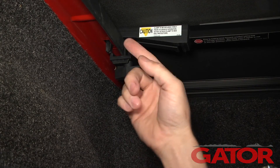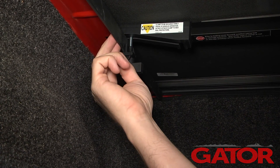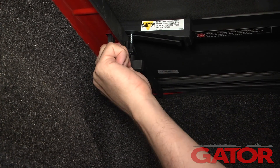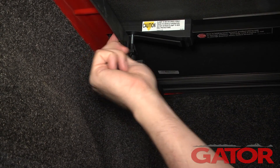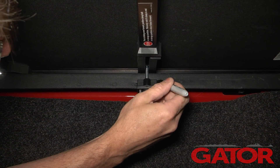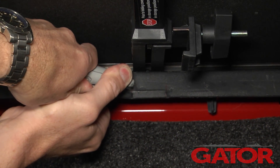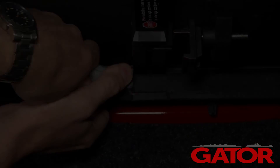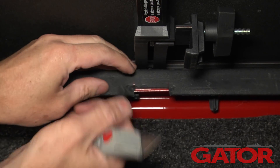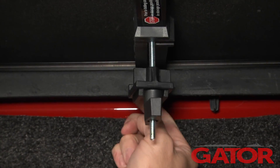Once we get into position, because this bed cap is a plastic cover over top of the metal bed, if that bed cap protrudes down below the level of the metal bed, we're going to need to mark on either side of the clamp and trim a little bit of the plastic material from the bed cap so we're actually clamping down on the metal, not on the plastic. Now we can safely secure the clamp to the metal on the bed of the truck.